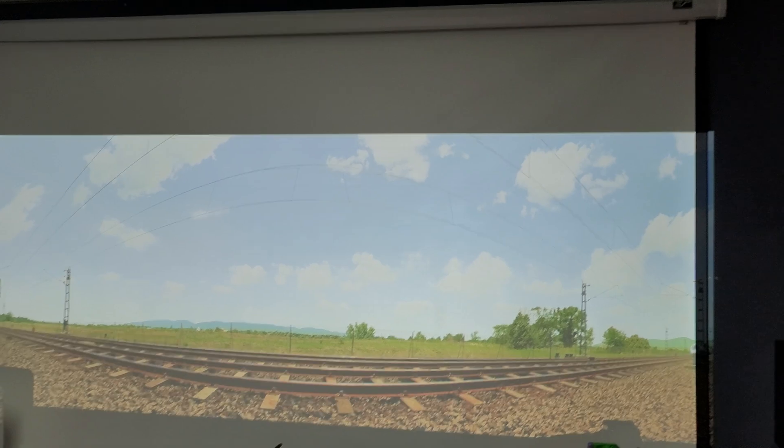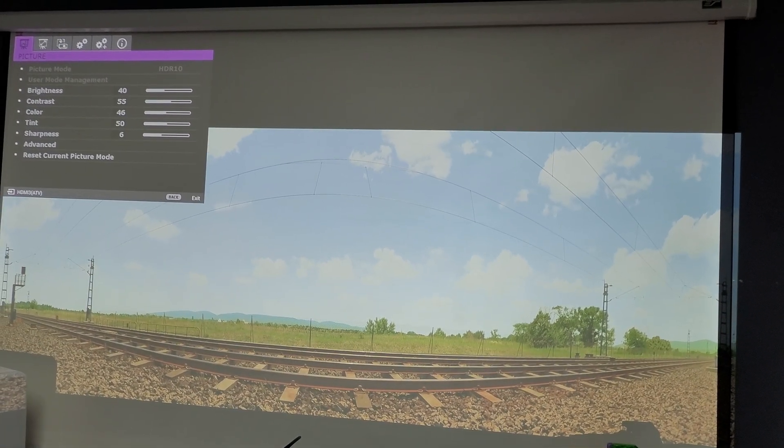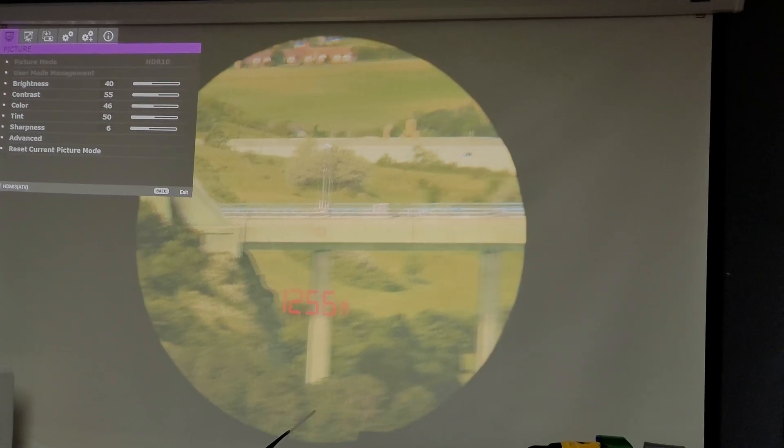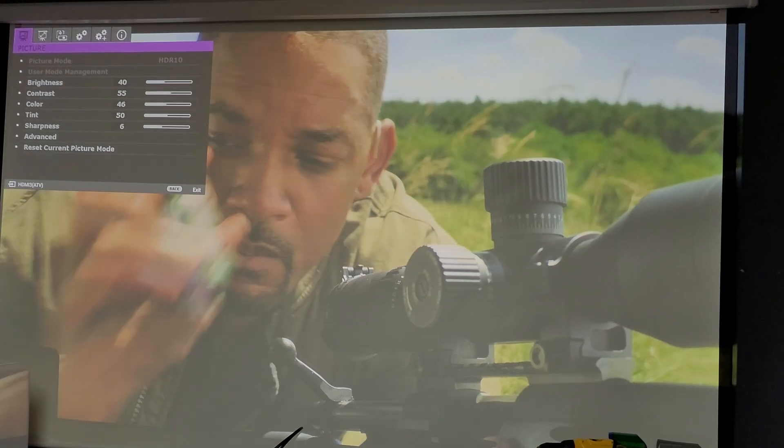As you can see, if I pull up the projector menu it is in HDR 10 mode, so this is showing 4K HDR.